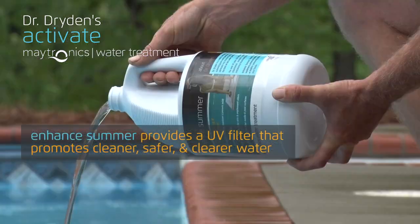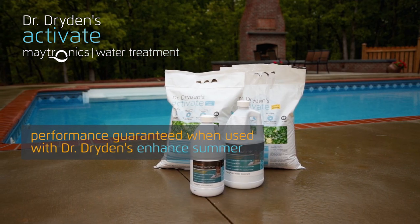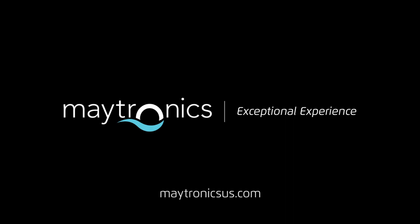You're ready to start filtering your pool with Activate and enjoy swimming in the purest water possible. For more information about this and other Maytronics pool products, please visit Maytronicsus.com.